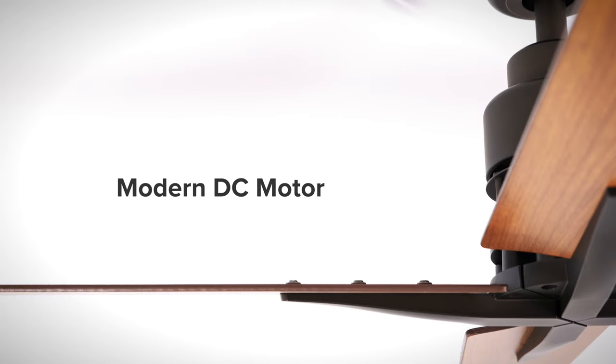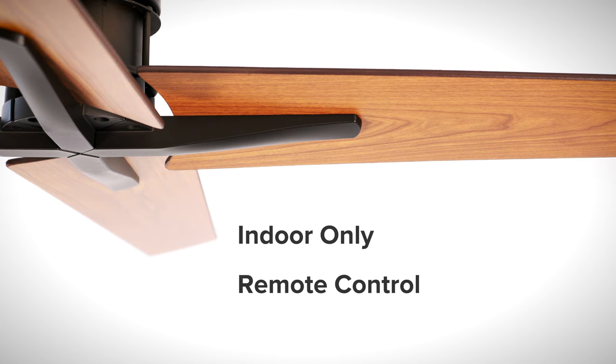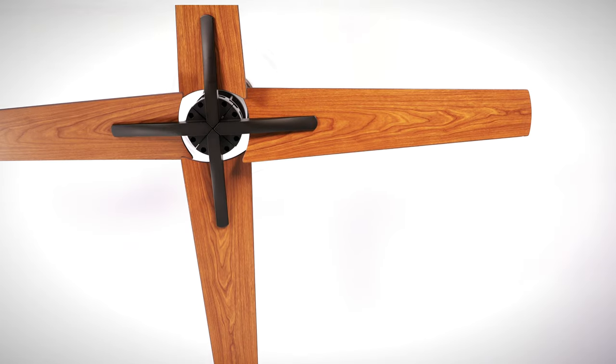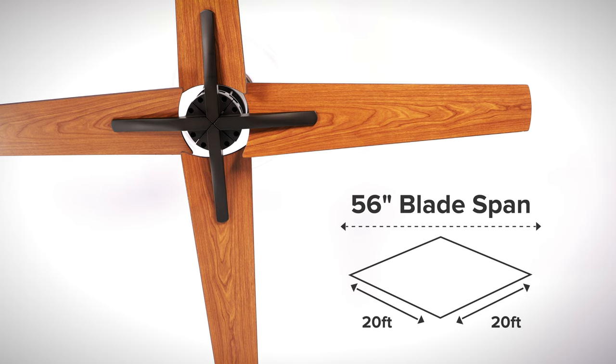The 56 inch Virginia Highland is an industrial style ceiling fan with a modern DC motor. The fan is rated for indoor use only and is remote control operated. The 56 inch blade fan is perfectly suited for great rooms that are 20 feet by 20 feet or larger.